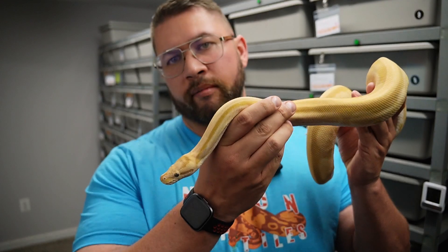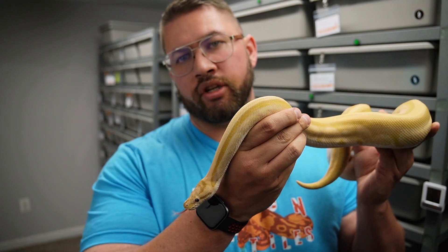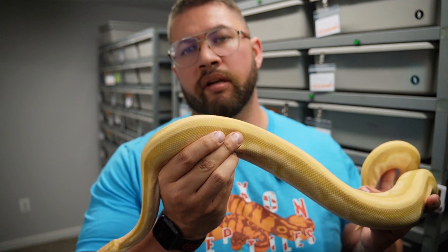Hey guys, Brendan here with another video. Today we're going to be going over a clutch review for clutch number four. The dad was a male you've already seen — the Candy Genetic Stripe Boy. He produced a clutch paired with our albino spider female of nine babies. So without further ado, let me show you those babies now.